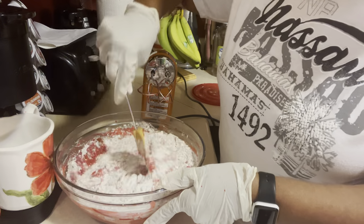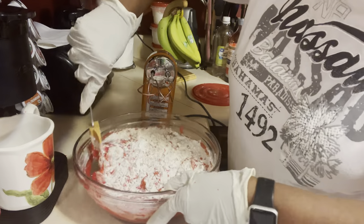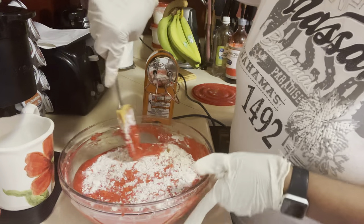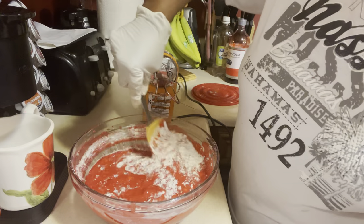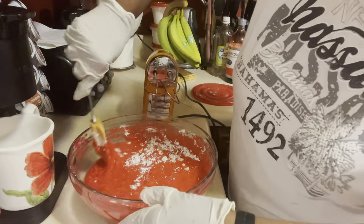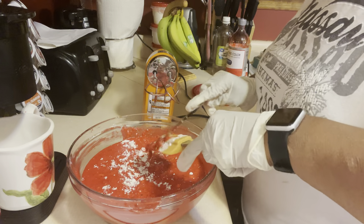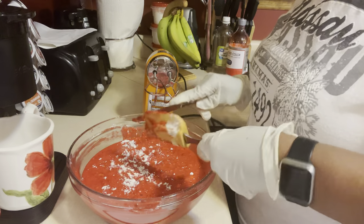Then I just make sure it all gets folded in here before I start mixing it all up together. I kind of mix it like this so we don't use the beater and end up with a tough cupcake. Make sure we have everything into our batter — get it all off your spatula because this is your batter.